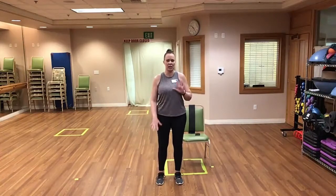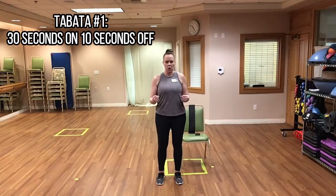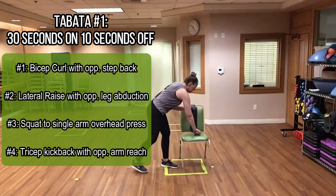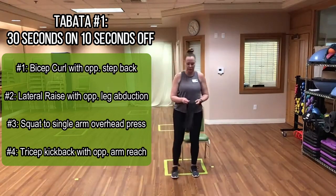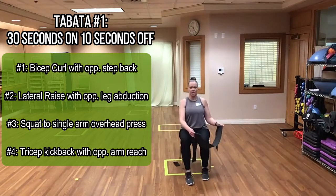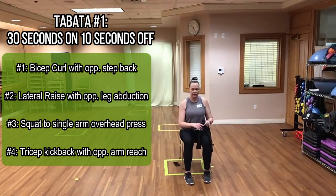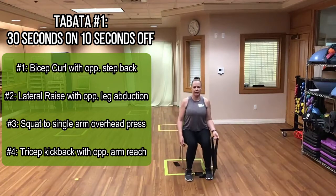We have four exercises for each set and we're going to go through it two times. It's 30 seconds of work, 10 seconds of rest. I'm going to demonstrate what it looks like seated first — all four exercises. On the first round, all of our exercises are going to be done on the right side, and then we'll do all the exercises on the left side.